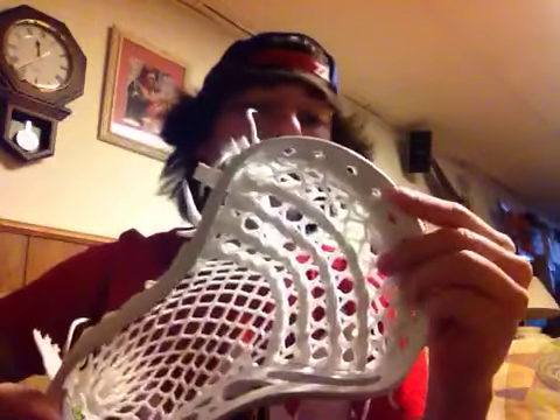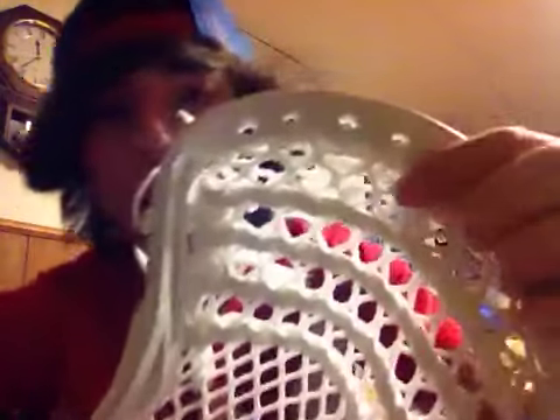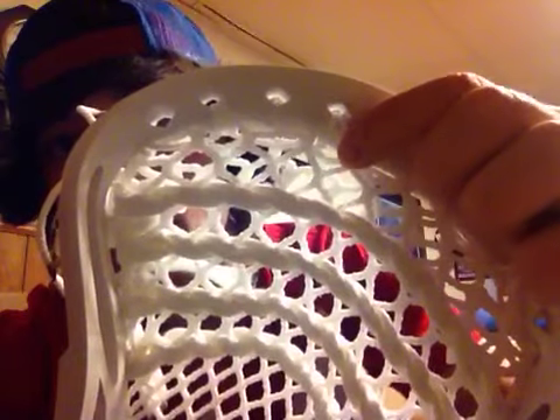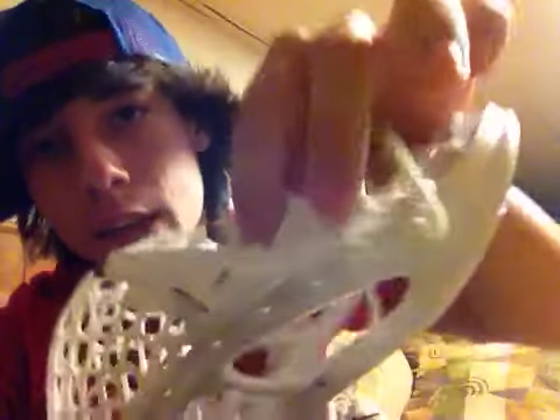He uses a 4 straight pocket, which is very basic in box lacrosse, but his starts one row lower than Mark Matthews and the average 4 straight pocket. If you count diagonally from the top string you go 1-1 and start on the third — it's a 9 diamond row, so instead of Mark Matthews' 10 diamond, it starts on the 9 diamond row.